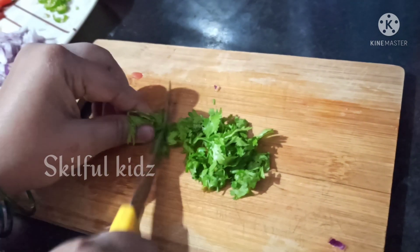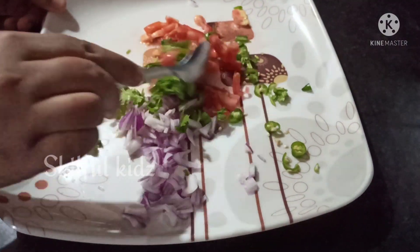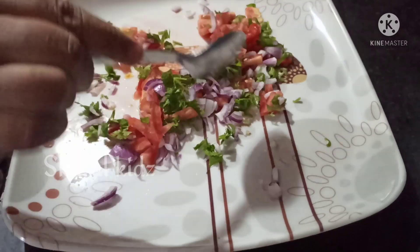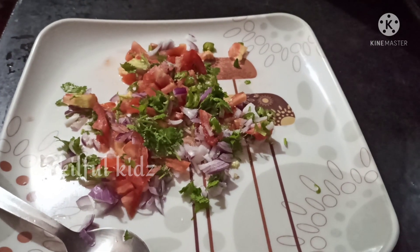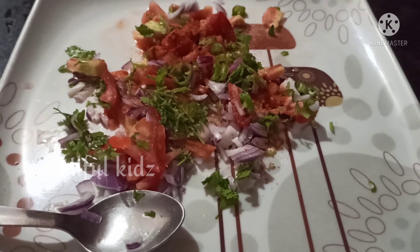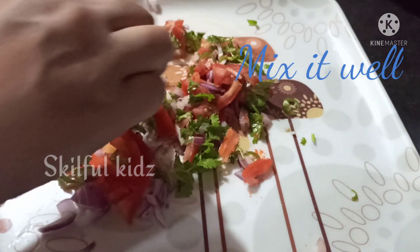Chop the garlic. Finely chop the coriander. Add salt according to your taste. Add ½ tsp chilli powder. Every ingredient brings a different element of taste — crunchy, juicy, spicy and fresh.